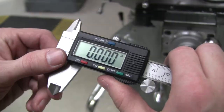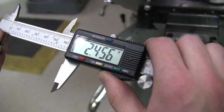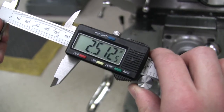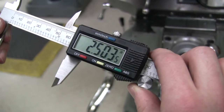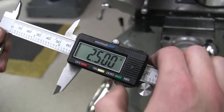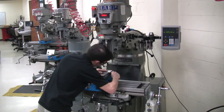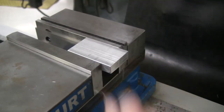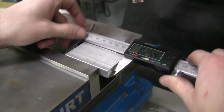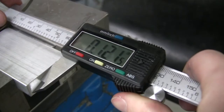Adjust a pair of calipers to the desired length of the part, then zero the calipers. Deburr the part, then measure it to determine how much material needs to be removed. In this case, one hundred and twenty-two thousandths need to be removed.